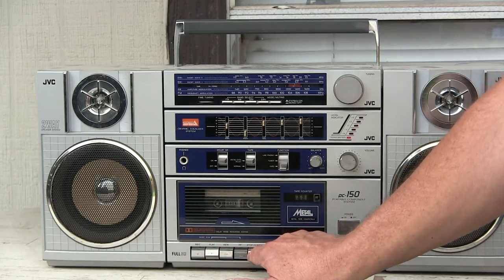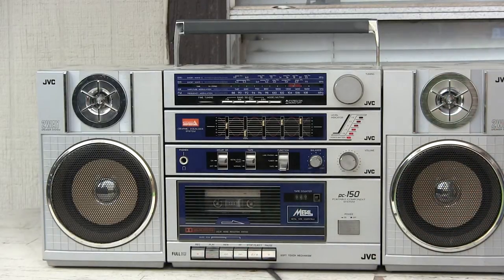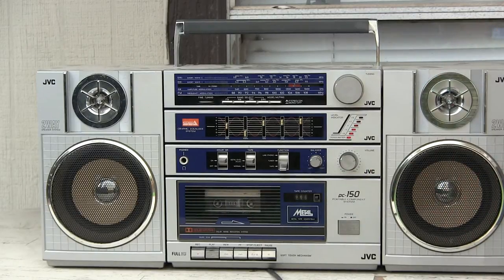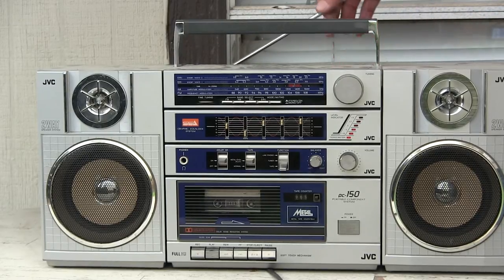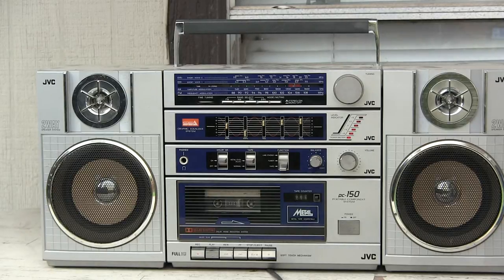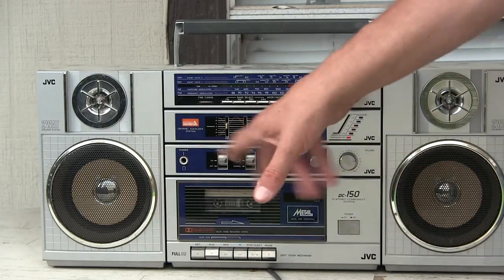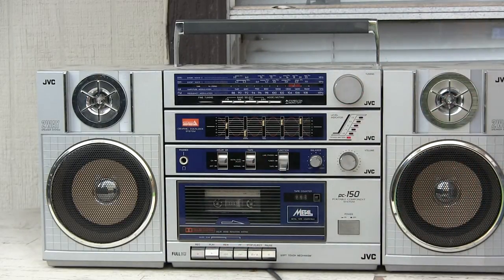Let's go fast forward a bit. There we go. All right, let's stop. I'm sure it needs cleaning and such. But there it is — it sounds good. And that's all I know. Have a good day. Hope you enjoy it. Good day, bye-bye.